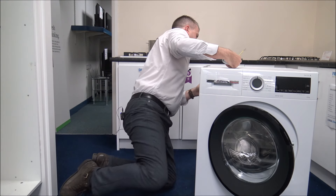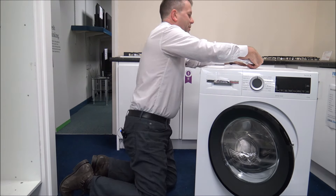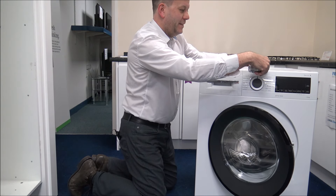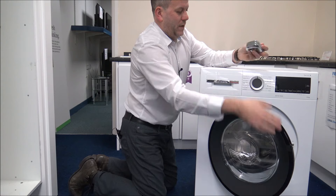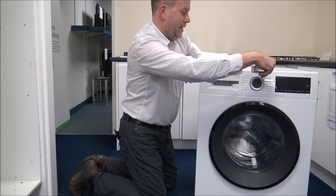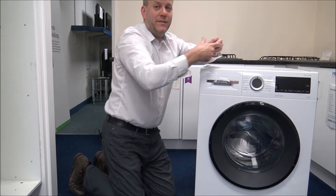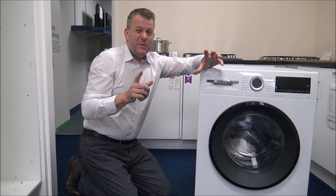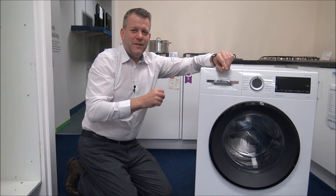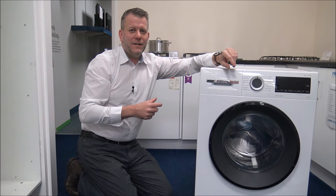On this machine, the in-store depth to the front corner is around 58cm, or if we shut the door then you're looking at 64cm or just over 25 inches. If you are looking at purchasing a machine, just have a quick measure — there's nothing worse than purchasing a machine then realising it doesn't fit.